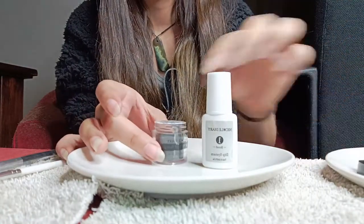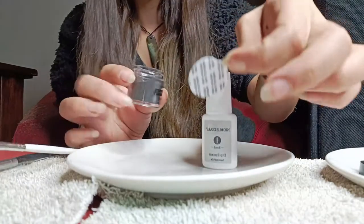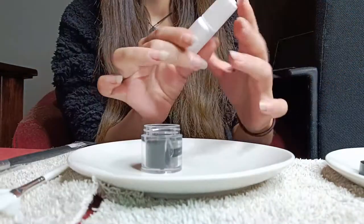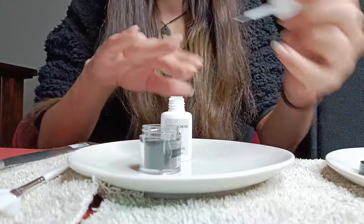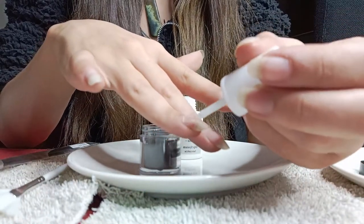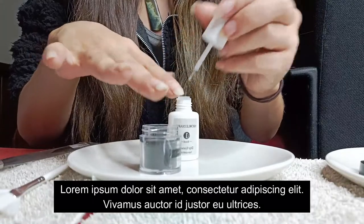Now I'm going to take the bond and do my whole hand. It smells like alcohol — very strong, very very strong.